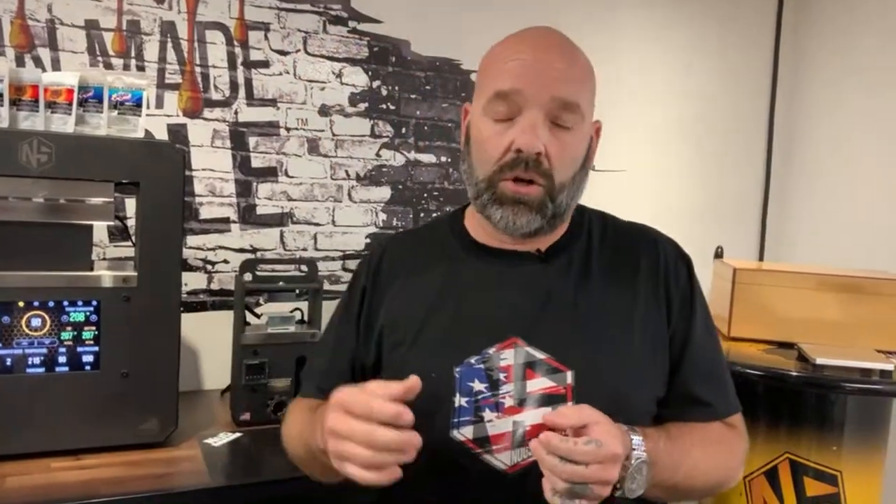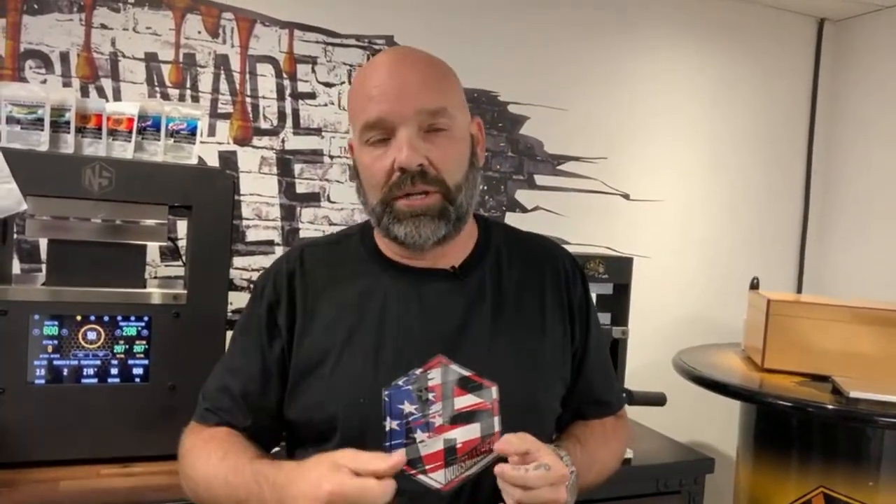Here's how you enter: go to nugsmasher.com and chat with our customer service staff — they're there seven days a week from 6am to 11pm. Give them your information and your yield answer. After we do the extraction, the person that's closest will win the mini bundle. I'm going to do that live — we're going to seal the results in an envelope, and then on Friday we'll open the envelope, find out who's closest, and announce that live on our channel.